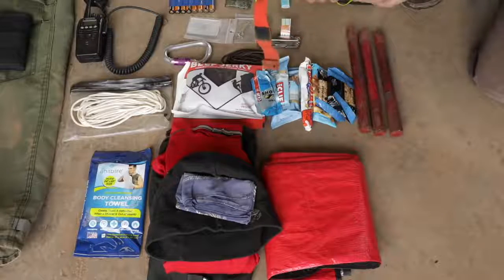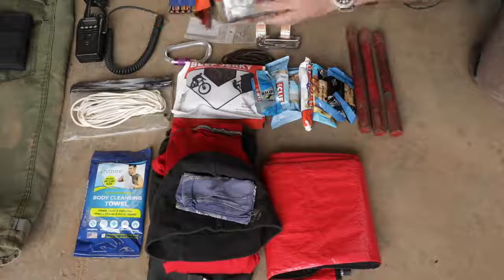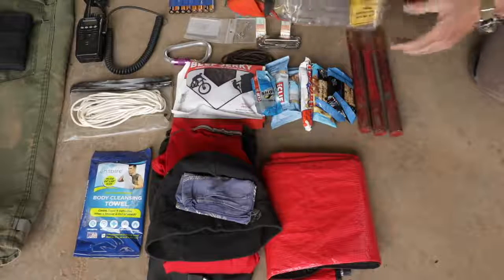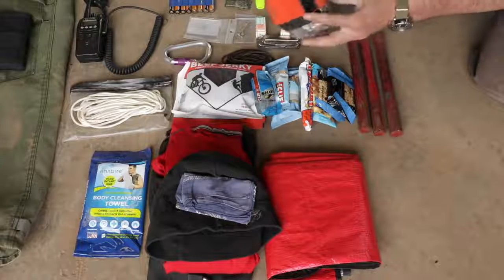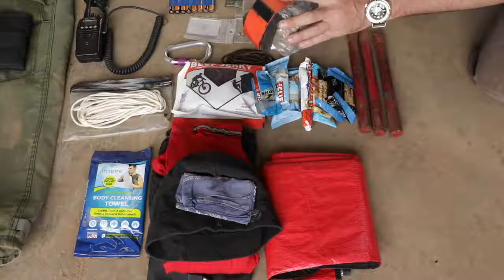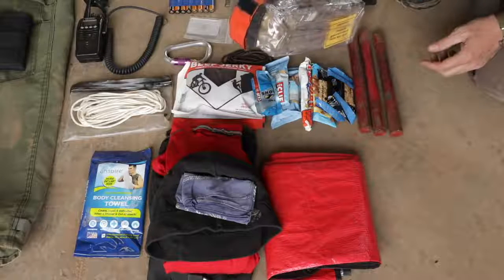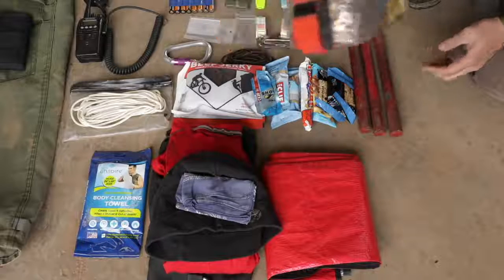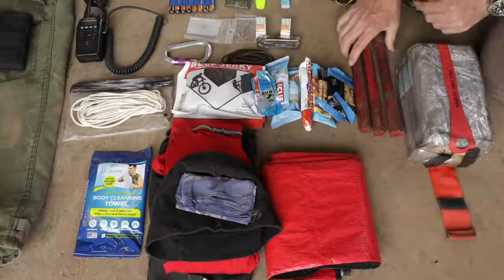How it works is it rides low in the pack, you rip these deals off, shake it out, and crawl inside - it's got mica and all that. They come in large and regular sizes. I'm six-foot-four, 210 pounds, and I fit better in a large, so I carry the larger one even though it's a little bit extra weight.